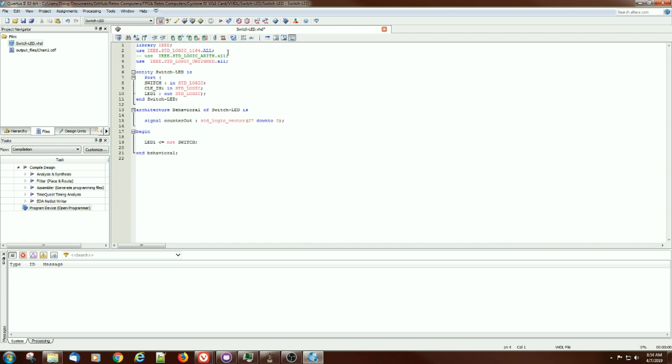It creates an entity called Switch LED, the same name as the program itself. Inputs are the switch, a clock line which I don't think we need but have defined, and then an LED. The code doesn't really need the counter anymore — I took it from an old example. All it really needs to do is read the switch and write it out to the LED. Let's give it a shot and hit start compilation.